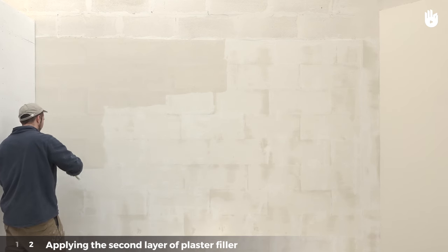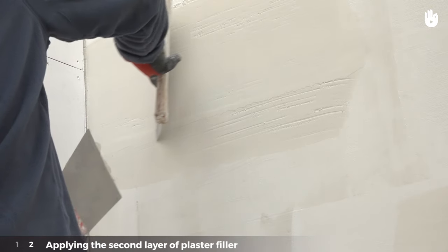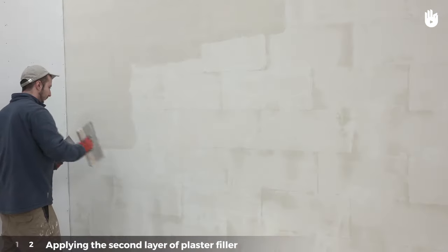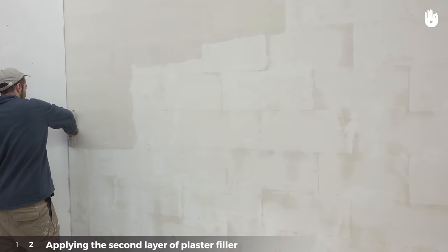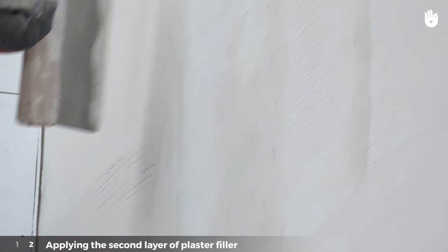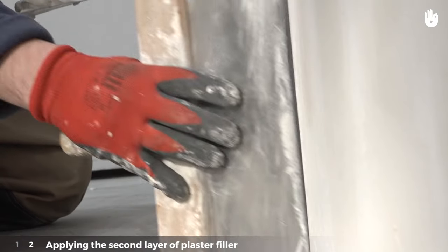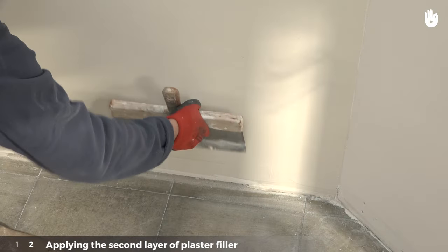The second layer is applied in horizontal strips from left to right for a right-handed person. This will correct the small grooves left over from the first layer. Spread the filler over the wall with left to right movements and scrape the plaster filler with right to left movements. Proceed in the same way for the entire wall surface and leave it to dry.